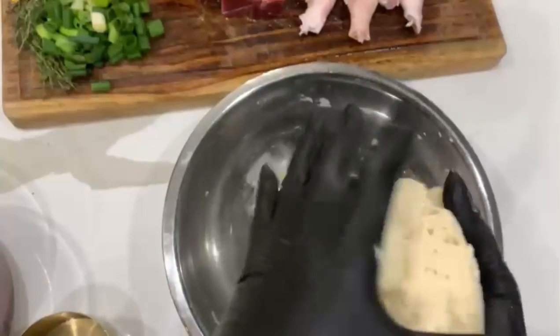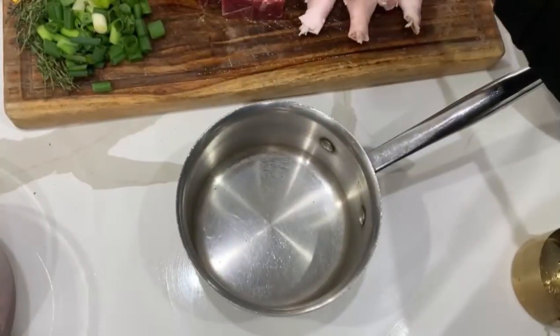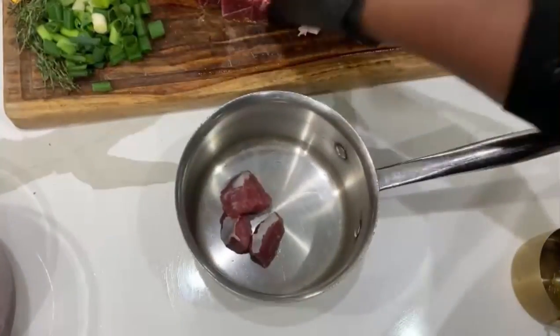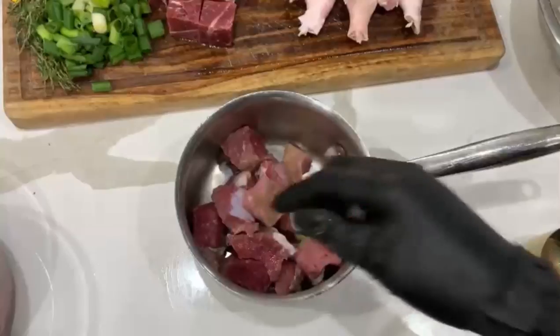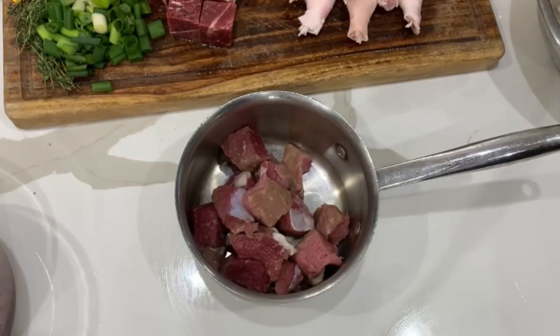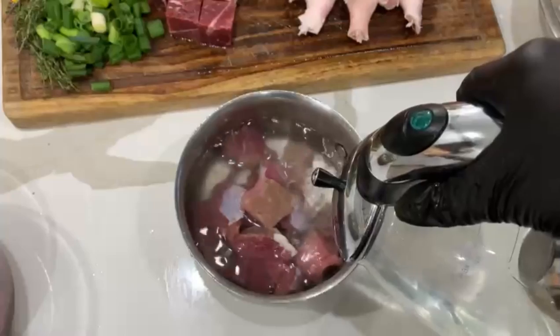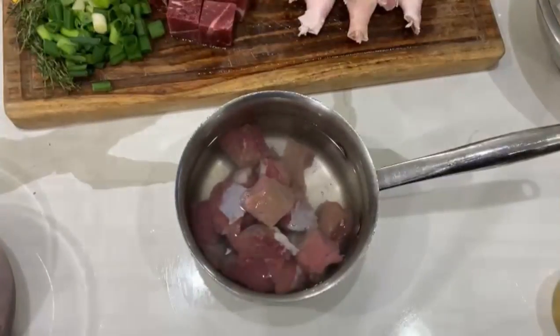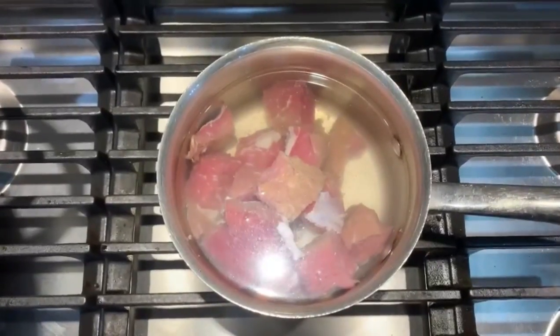I also have sweet potato — the white sweet potato — something sweet always tastes good in red pea soup. I have salt beef and fresh beef. The salt beef is about a pound, just to get a little saltiness. I'm going to scald it, which basically means removing some of the salt so it doesn't make the whole pot too salty. I'm adding hot boiling water and will boil it for about 10 to 15 minutes, then wash it off again.